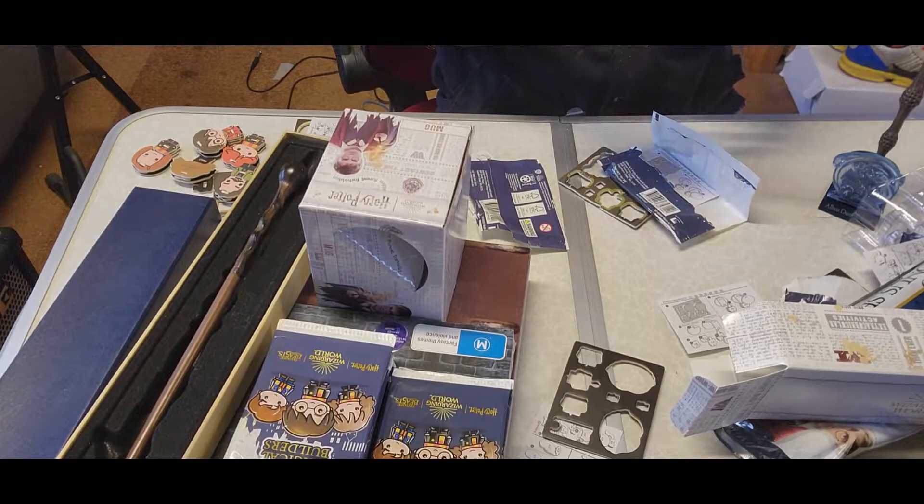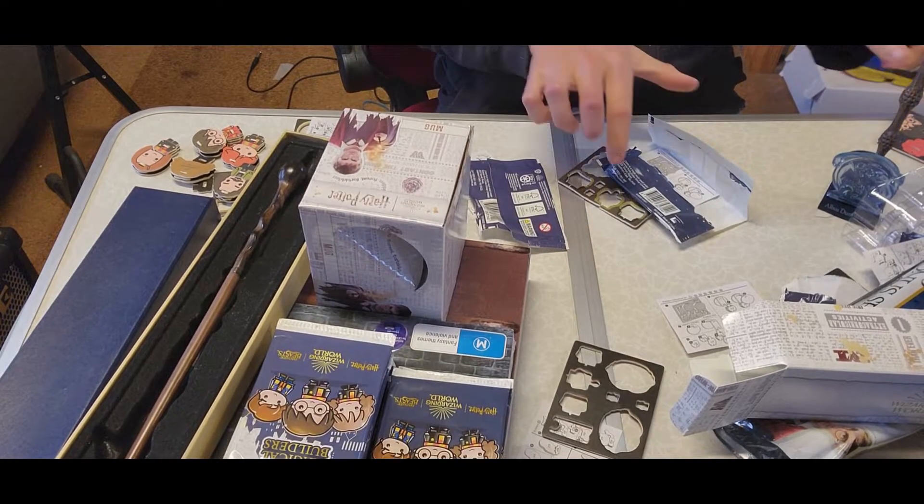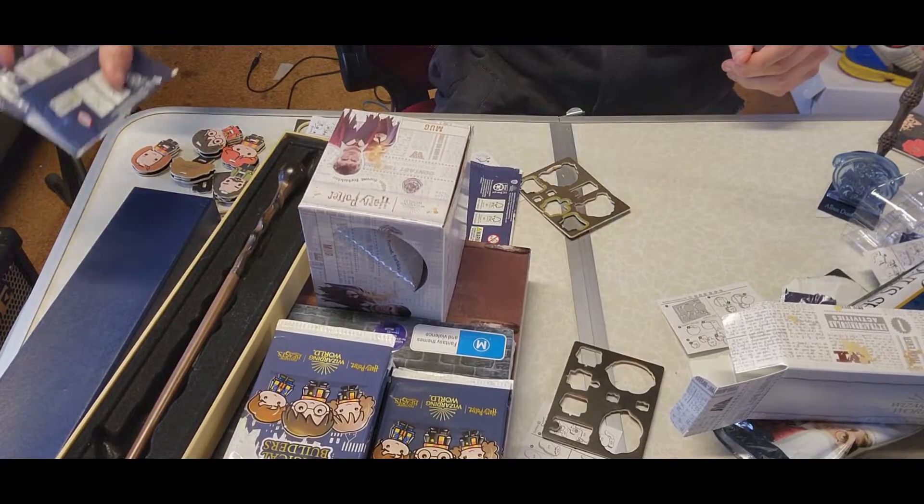The downfall with these is the cardboard is really, really flimsy, so odds are you'll bend something and won't be able to get it out. That's Sirius Black — there you go. We'll do one more and then I'll show you a big collector's case. We got another double of Harry Potter — we'll just put this aside.